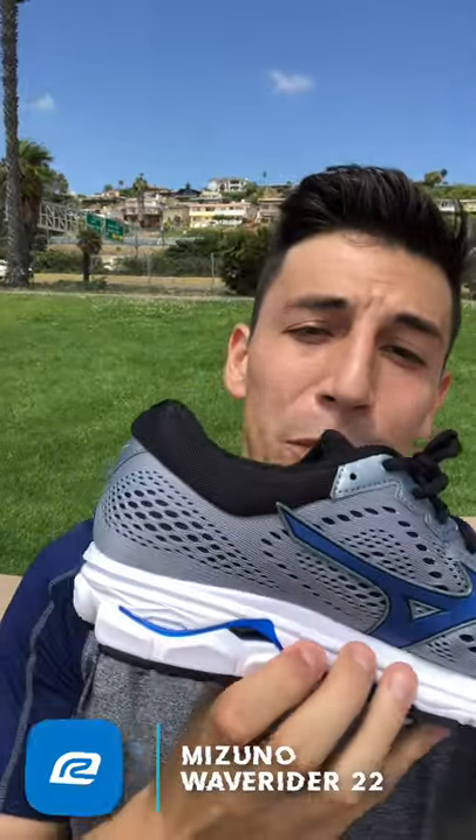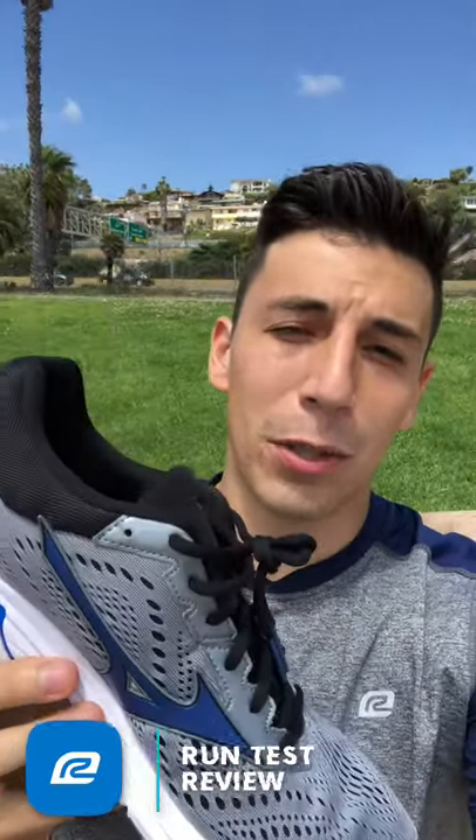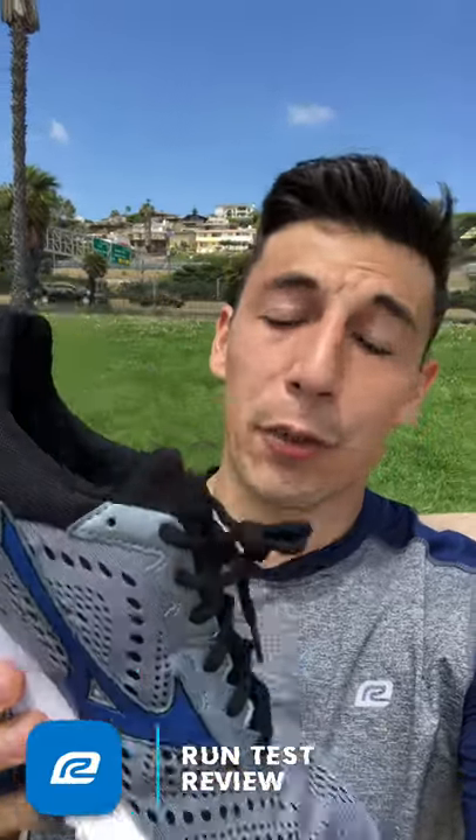This shoe has been around for a long time. They haven't changed a ton — they're just subtly tweaking it every year and making it better. It's all about comfort: really breathable, soft cushioning, and a responsive ride. This is definitely a racing shoe as well as a daily trainer. If you like heel striking and a comfortable ride, I think this is going to be the shoe for you.